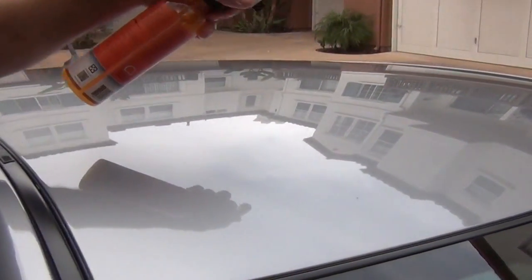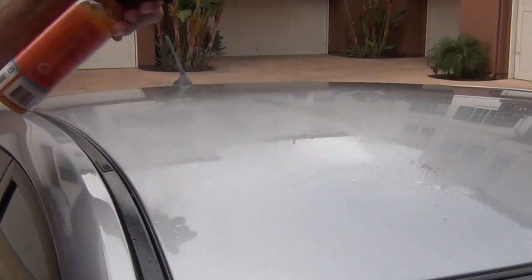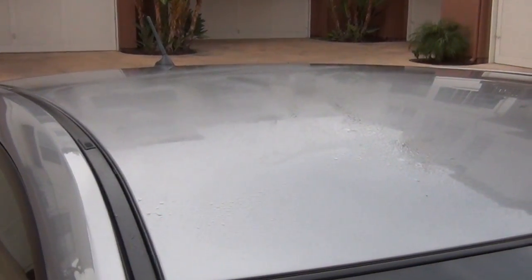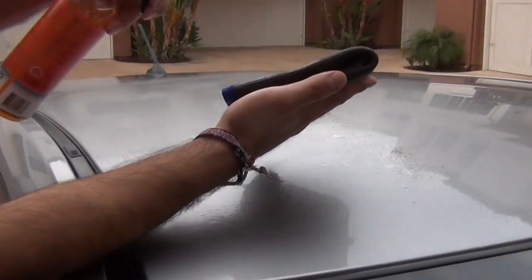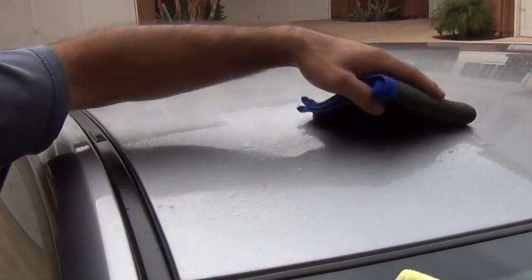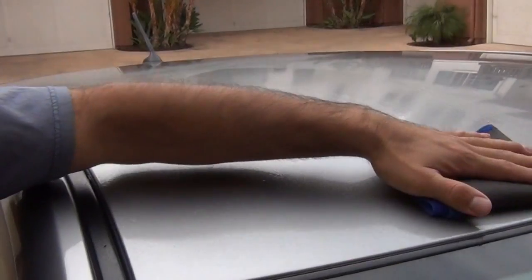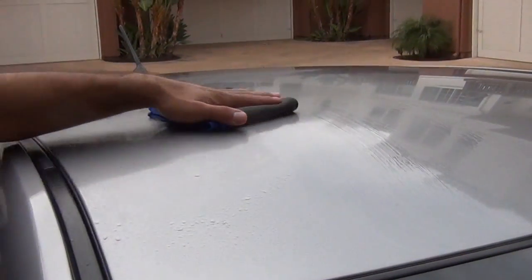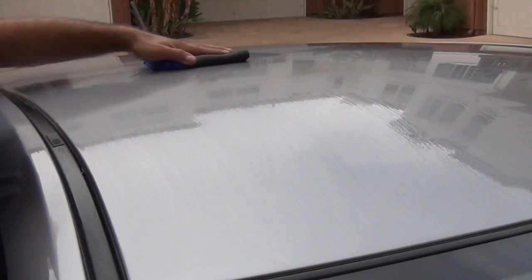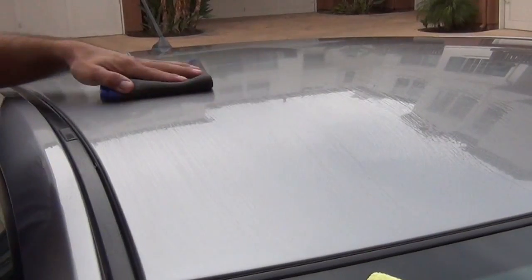First, we apply the Nano Shine to the surface area, saturating it thoroughly. Then with no pressure at all, you're going to take the Nano Towel, which has the Auto Skin or Nano Skin technology on it, and just lightly go back and forth over the surface. You go one direction, go the other direction lightly — no pressure whatsoever.